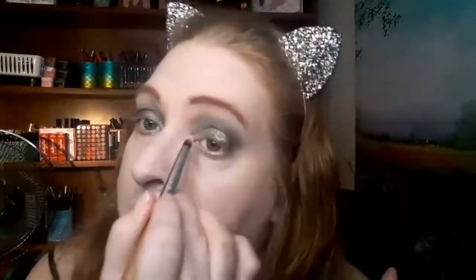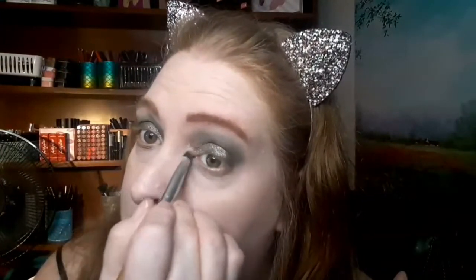Now I'm going to go in with a champagne gold shimmer and pop that in my inner corner and on my brow bone, just like that. I'll spray it and see what it does — that seems to be the trick with this palette. You can always use your highlighter as well, and we haven't put any on yet. So next I'm going to go in with mascara.